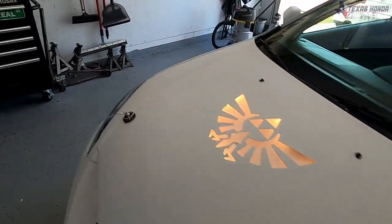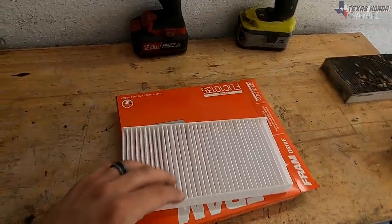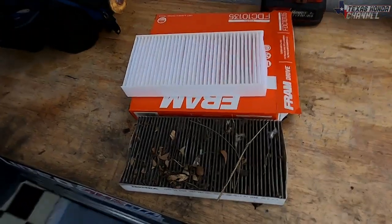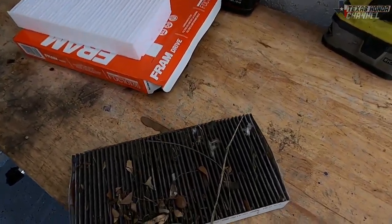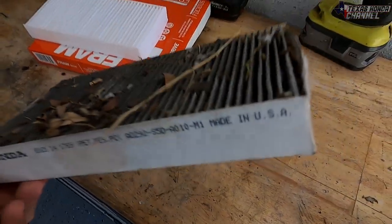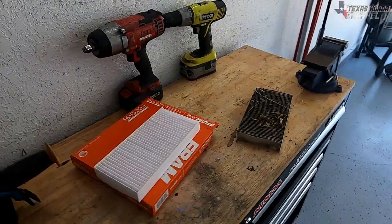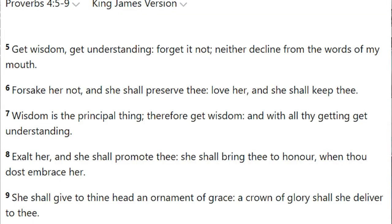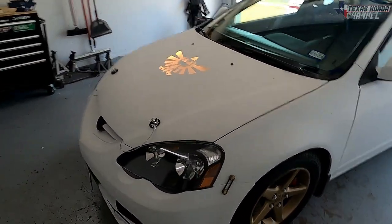These Fram filters are really cheap but clog up pretty quick. Still, the difference from a fresh one is huge and you definitely don't want to be breathing all that old debris. A lot of people complain about air quality yet are driving around with a filter like that in their car and don't even realize it. Definitely change those out — it helps your AC, helps you breathe better, and everything else.